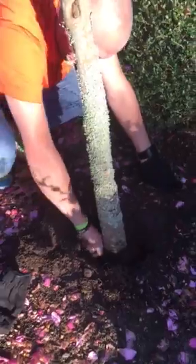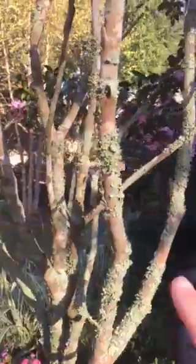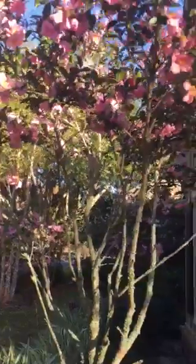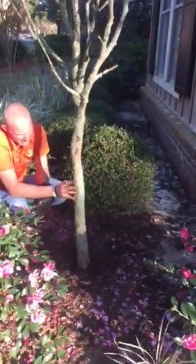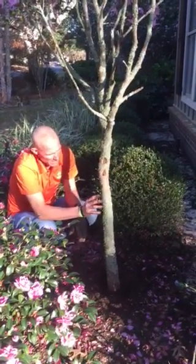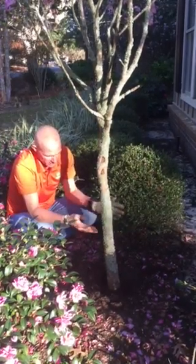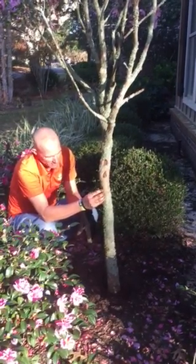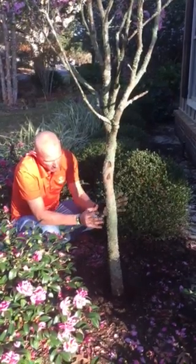We can tell just by looking at the tree that something's going on with the roots, just because of the lichen that's growing all over it. That's the number one indicator — all this lichen right here. Lichen grows extremely slow, and if any tree, shrub, or plant starts to get lichen develop on it, it's a result of the tree growing excessively slow. The bark is not expanding fast enough to split and break the lichen off, so the lichen is able to compound and grow on it.